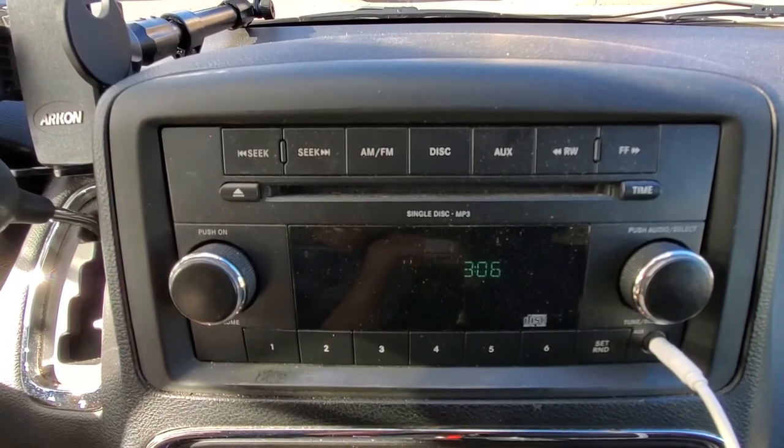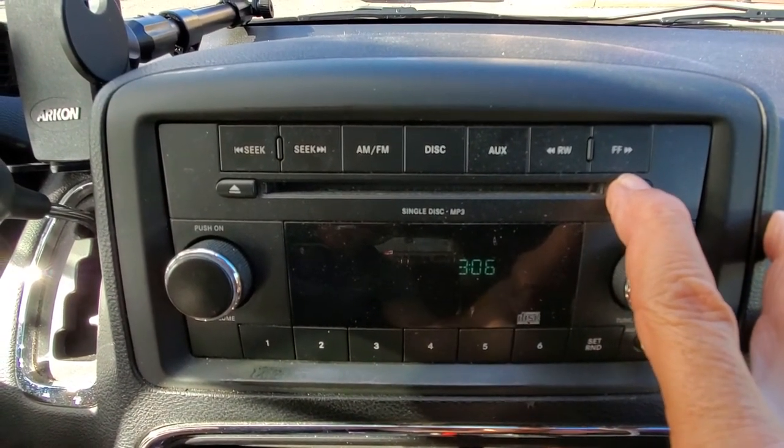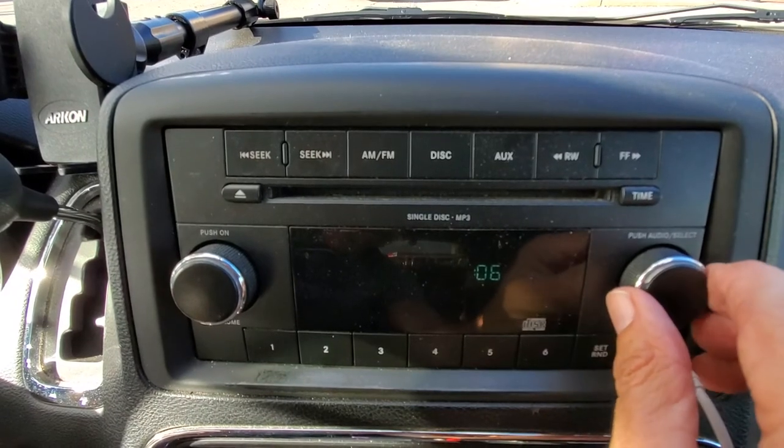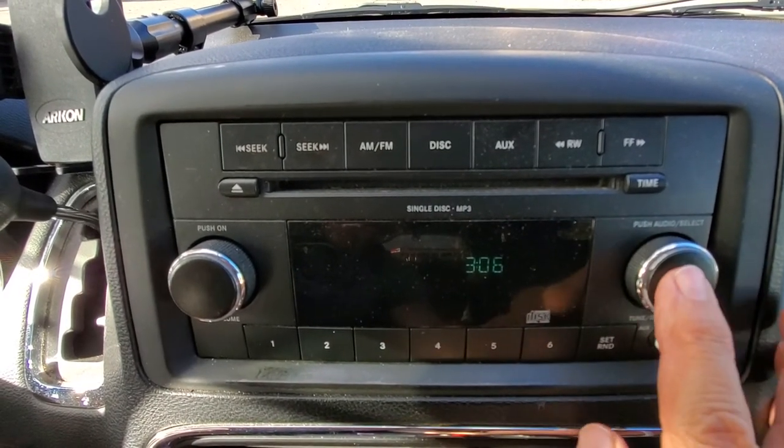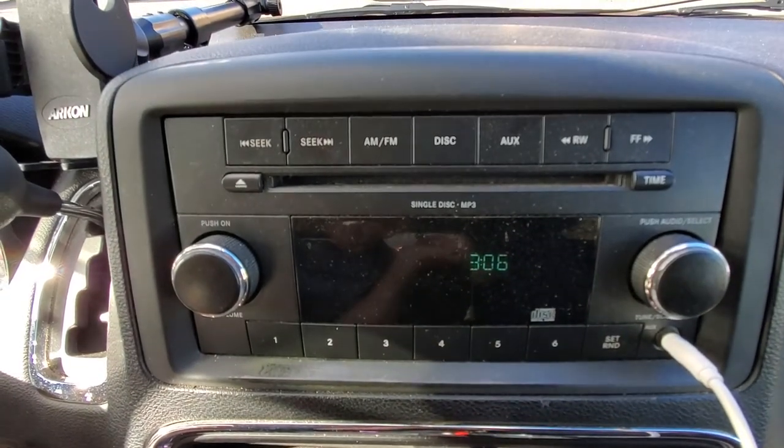So that is it. Pretty simple. You're going to press the time, hold it in until the hours flash. Then you can change your hours, you can change your minutes if you like. And then press it again and you are done.